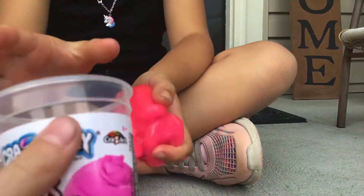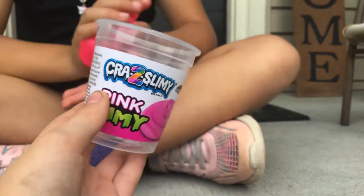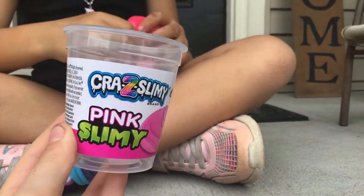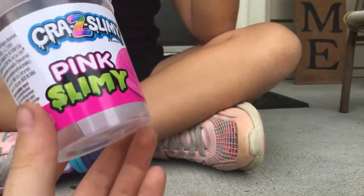If this does not work in your slime, please try this slime. This slime is called — if you don't know how to read, we'll tell you later in the video.